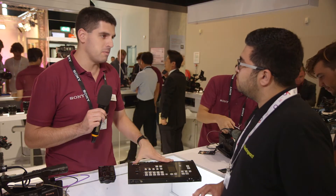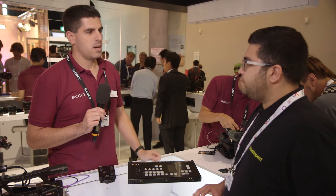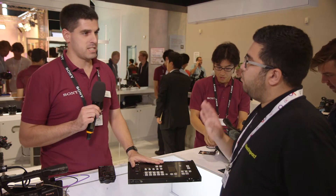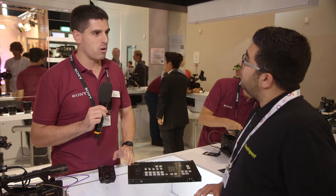We also have a multi-viewer, so you don't need separate program and preview monitors — you can have all the information on the same screen, and you can remotely operate via a laptop or even a tablet.